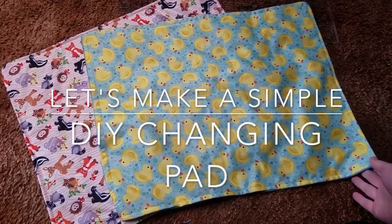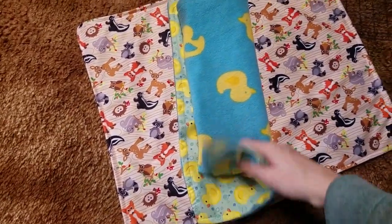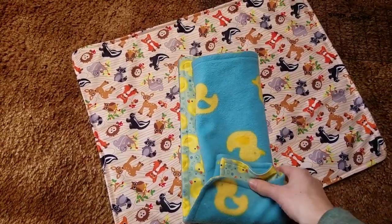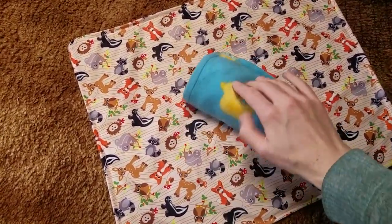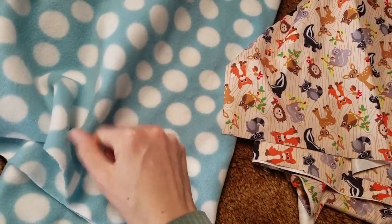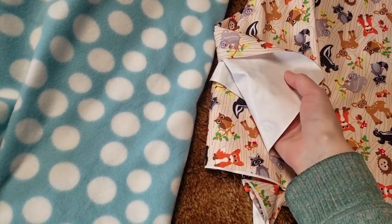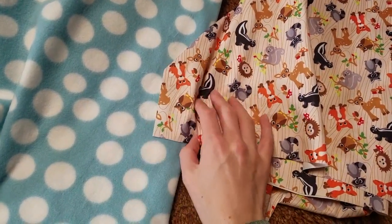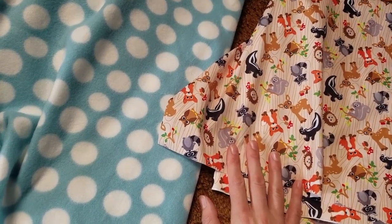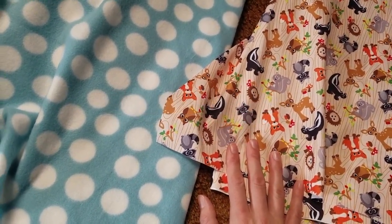A DIY super simple changing pad, super easy to roll up for your diaper bag, and a great baby shower gift. Very simple, very quick. For this changing pad, you're going to get some fleece fabric and also some PUL fabric — this is Babyville Boutique waterproof PUL. We're going to cut them in the dimensions of 16 inches by 20 inches.